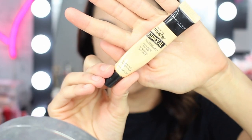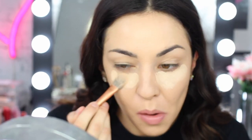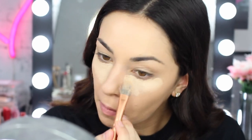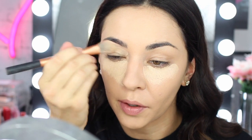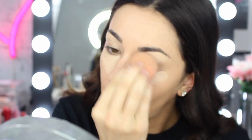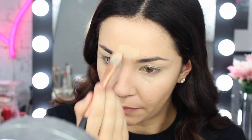For concealer I'm going straight in with the Maybelline Master Conceal in 30 Light Medium. Because it's a little bit dark for my current skin tone, I'm going to mix in the tiniest bit of Master Conceal in 10 Fair. I'm applying that under my eyes, etching out my brow and putting it over my lid too — not too much on the lid because it will go creasy. I'm also putting it down under my nose where I tend to get redness, on my forehead and down my nose as well.